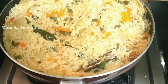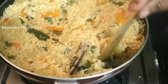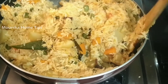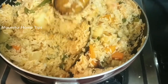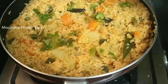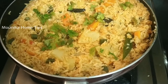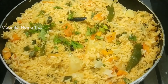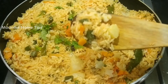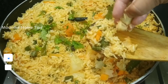We cook the rice, add a little bit more, and mix it. Cook the rice until done. Mix the rice and vegetables together until the vegetable rice is fully cooked.